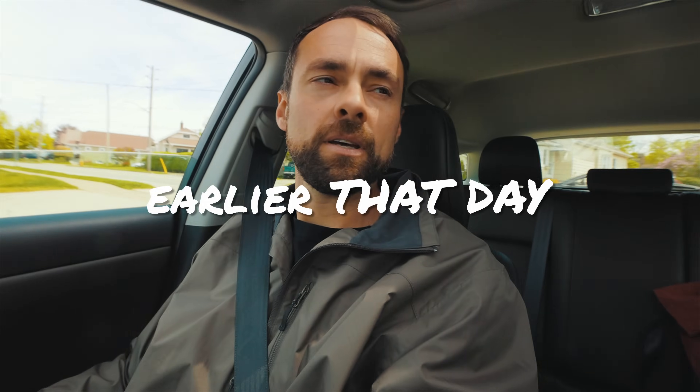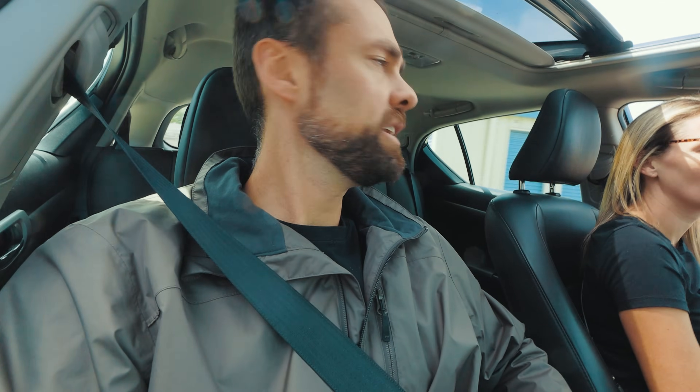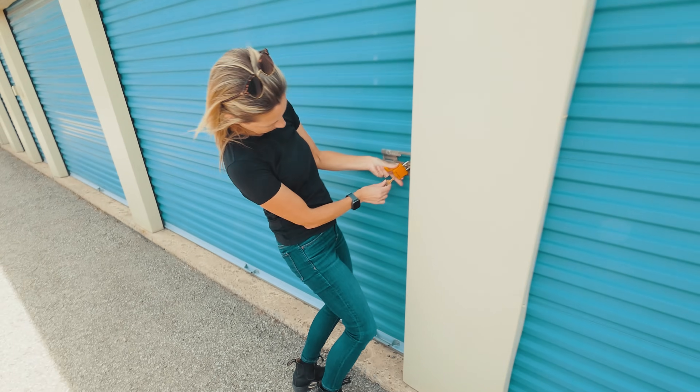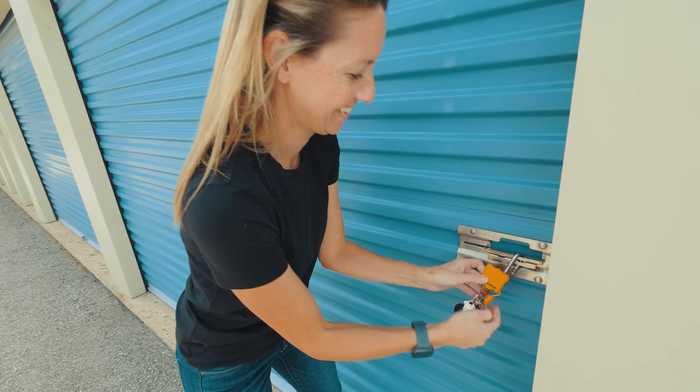We are going to the storage unit to pick up the Quattro 300P — the 12-inch monster — which is in one of these storage lockers. We've had this storage locker for about two years. The observatory is in here, the Sky-Watcher SkySpot is in here, and a couple of scopes — one being a big reflector that has never come out yet. Both the 8-inch and the 12-inch reflectors are in our storage locker here.